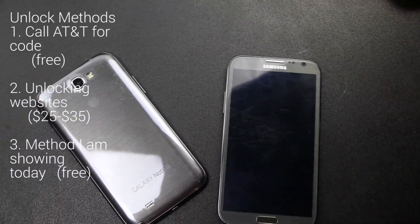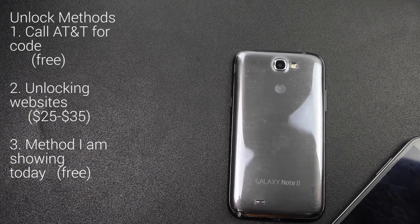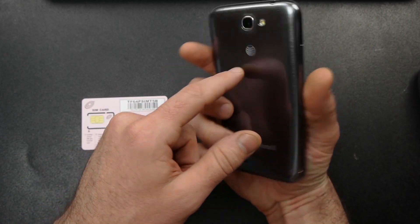Hey guys, what's up? MoneyV123 here. Today I'm going to show you how to SIM unlock your Samsung Galaxy Note 2. Mine's the AT&T version, so specifically I'm talking about the i317 today.